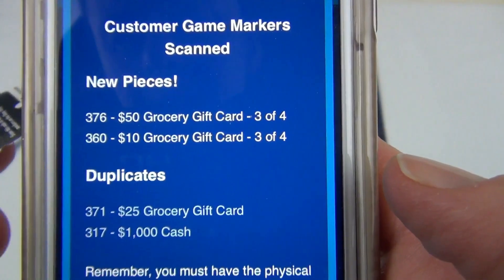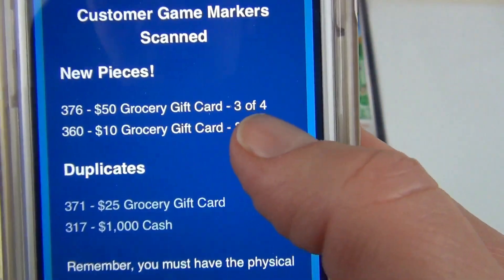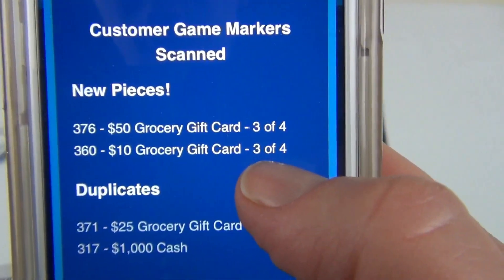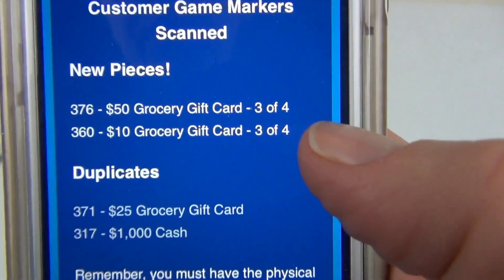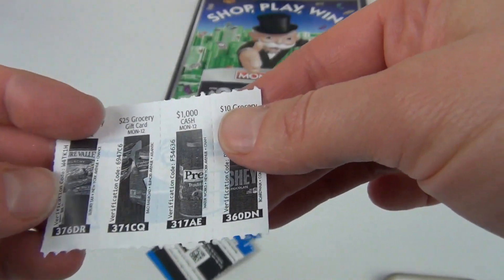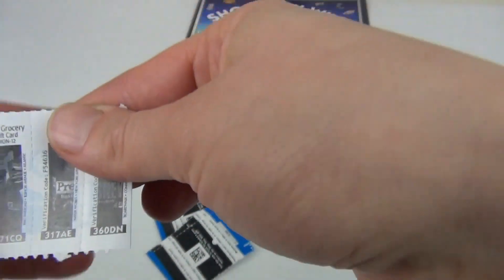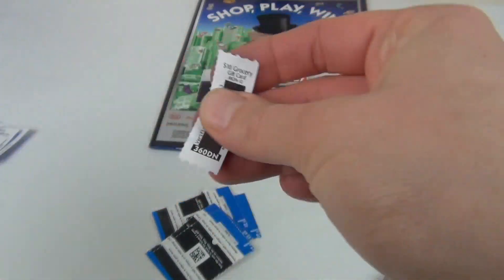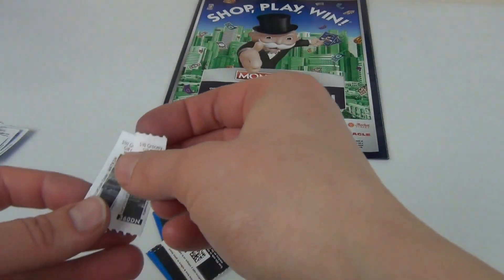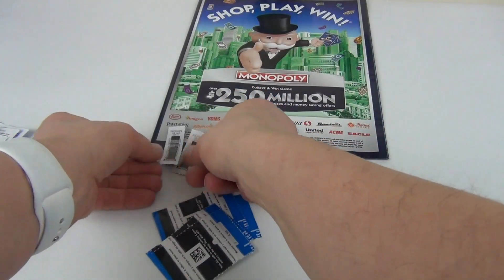I have piece 376 and piece 360 — three pieces out of four for that group. Let's go ahead and take those out: 376 and 360, the first and the last one. I'll set these aside so I know for sure how many new pieces I got today.